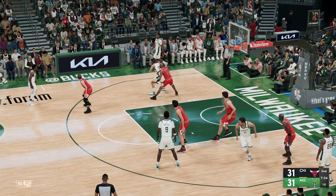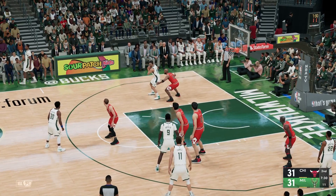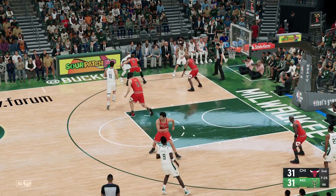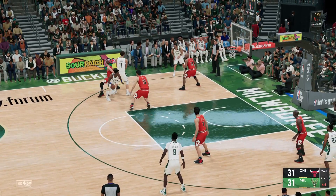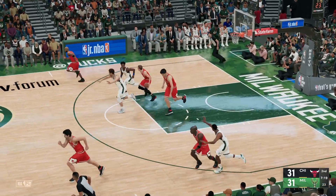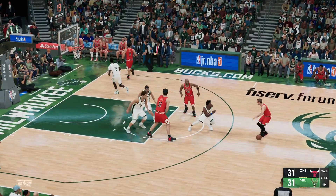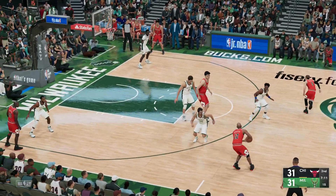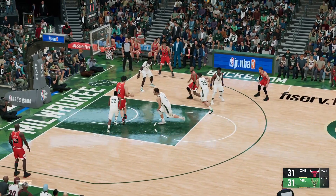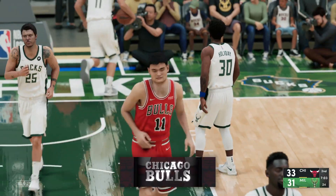Pass to Miller. Portis outside. Lopez with the screen, here's Holiday — and it's blocked. Canard with it, here's Harper, there's the screen. Down low, here's Yao — that one goes. Now he's one for two.